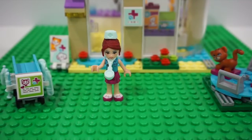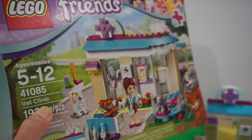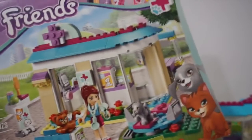Hello everyone, this is the LEGO Friends Vet Clinic set, model number 41085. This is what the box looks like, and it actually contains two packs of LEGO blocks and a colorful manual to help you set up the model.